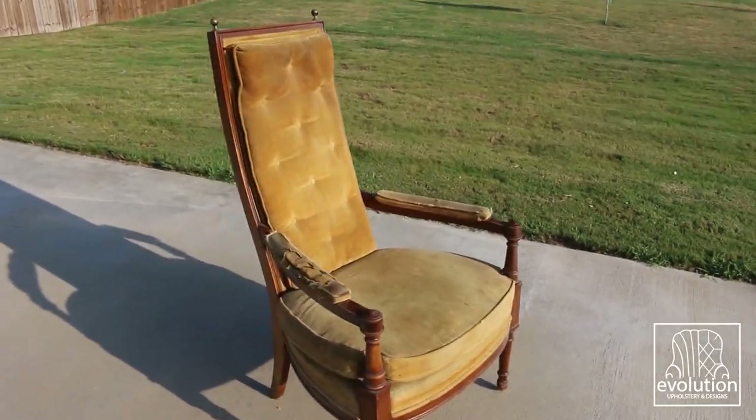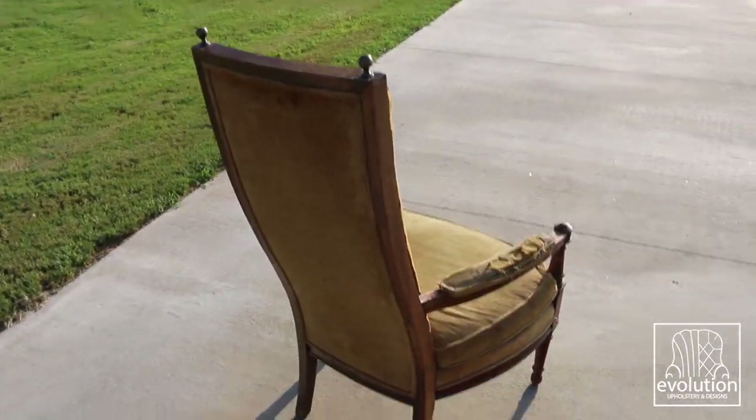I'm Zach Norman with Evolution Upholstering Designs, and today I want to show you the transformation of these 51-year-old throne chairs from being dumpster ready to fit for royalty.